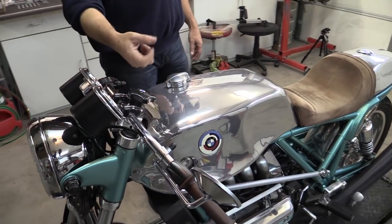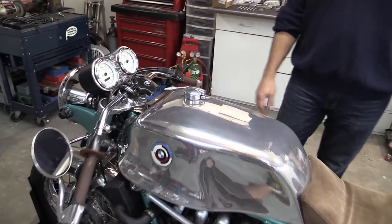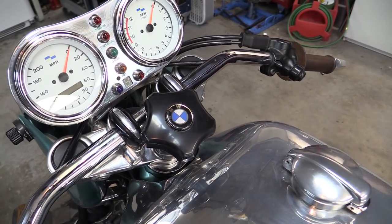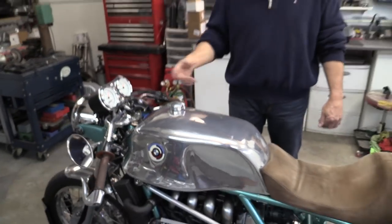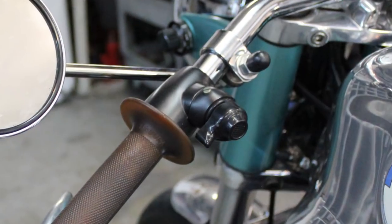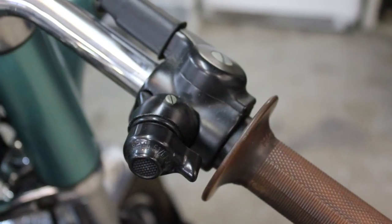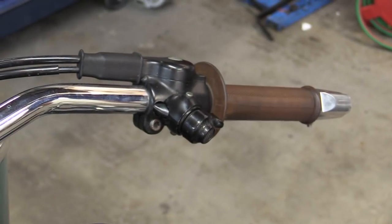It has a true BMW Slash 5 Series steering damper modified to work on this bike. It works as well as it does for the Slash 5, which was just good enough to hold the wheel straight when you're trying to take the wheel off on the stand — it's not really good for much of anything else, but it works the way it's supposed to. The switchgear is all Slash 2/Slash 5 Series. I took off the perches, cut them off, and smoothed them so they blend into the handlebar with a nice smooth flow.